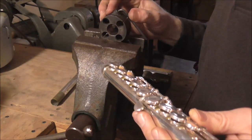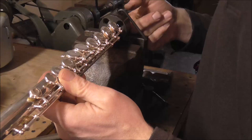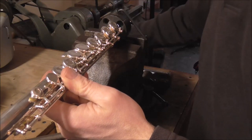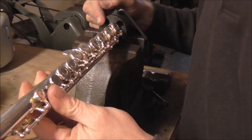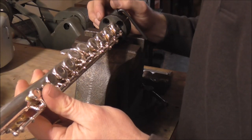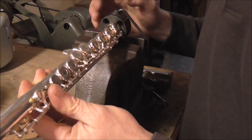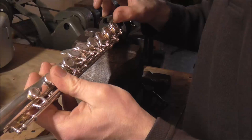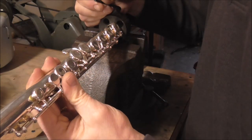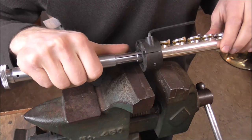First, put the flute tenon shrinking die in the vise and then put the flute tenon in the die. If you're doing the head joint tenon, it's done almost the same way. Make sure that the flute is in there straight — you do not want it off to the side, or when you expand it you'll expand it sideways. After you put the flute in, tighten it up just so that it stops turning; you don't want it super tight, just so that it stops. Then take the flute tenon expander and put it in the other end.